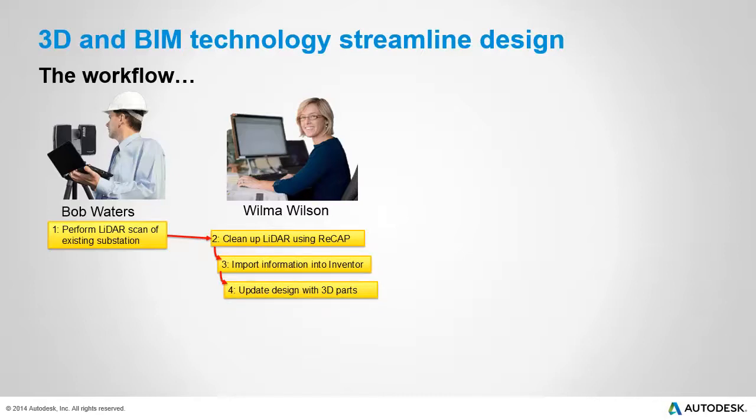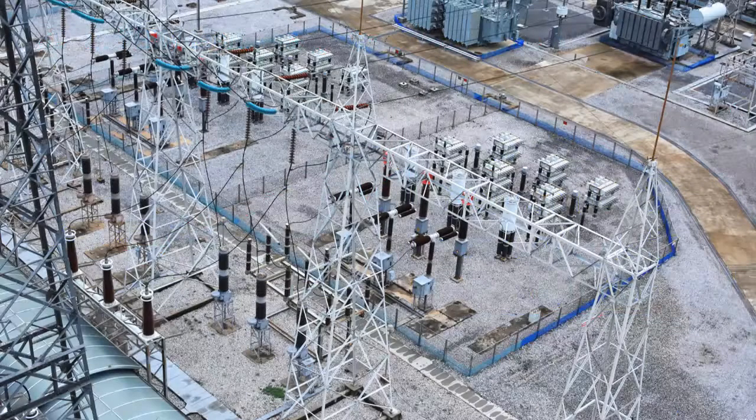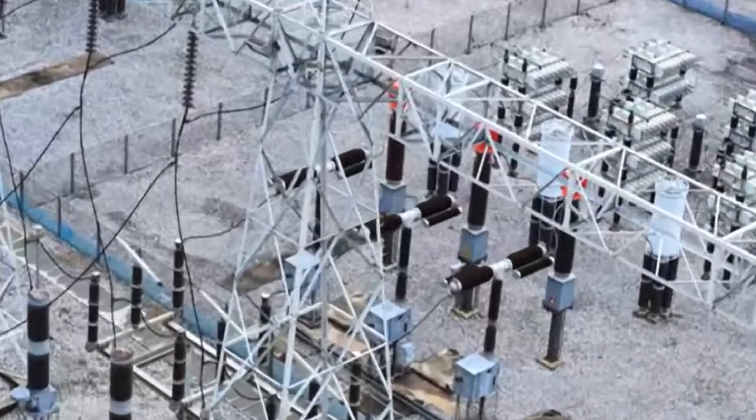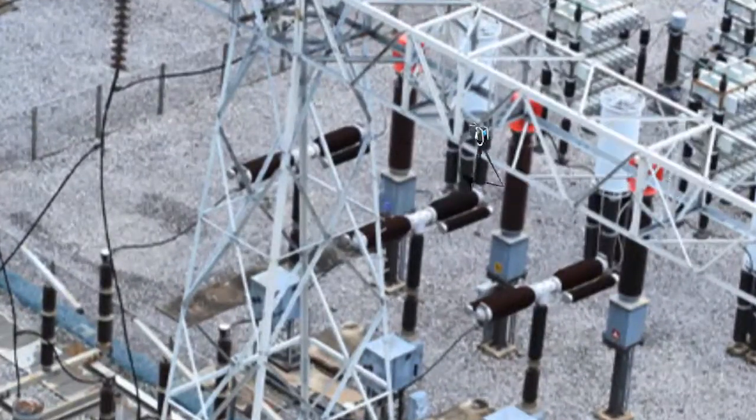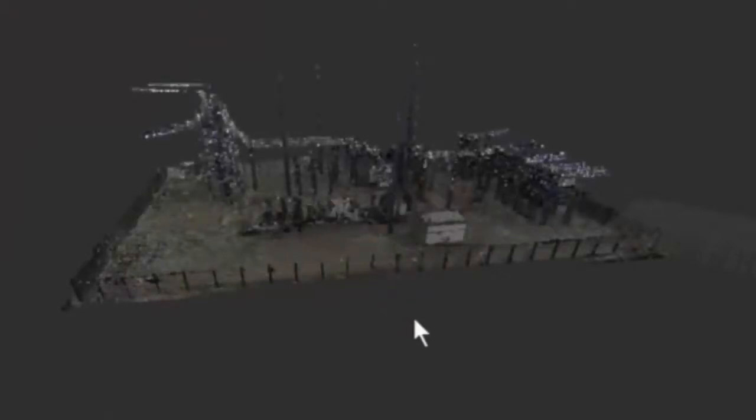Now let's take a closer look at the technology and the software in action. The LiDAR scanner is a laser scanning device. Bob positions the scanner in an appropriate location within the substation and begins the scan. The result is a point cloud consisting of millions of points that represent an accurate 3D image of the substation.